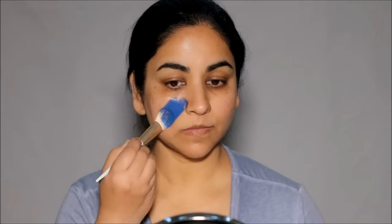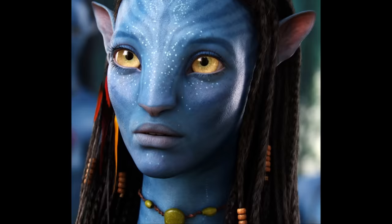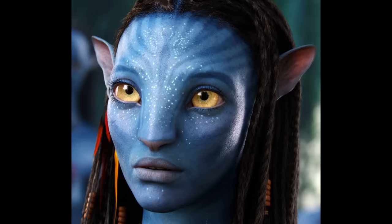Hi everyone, it's Mitha. Welcome back. So excited about today's video because I'm painting myself as Naitiri to watch Avatar 2 in theaters. It just released and I'm super excited. I will be walking into the theater looking like this.